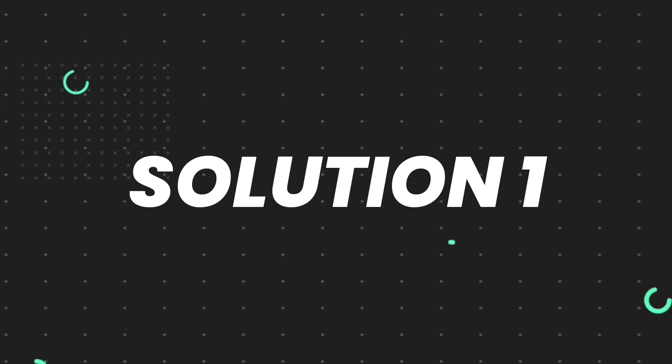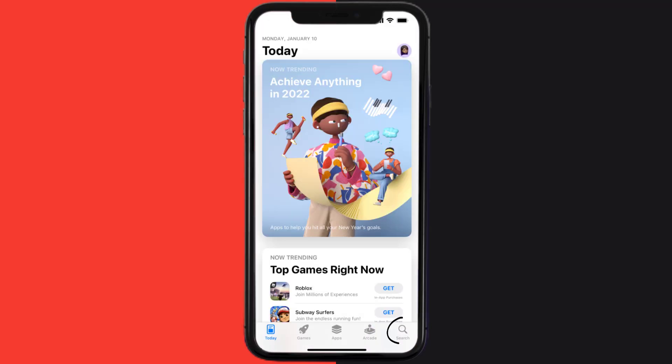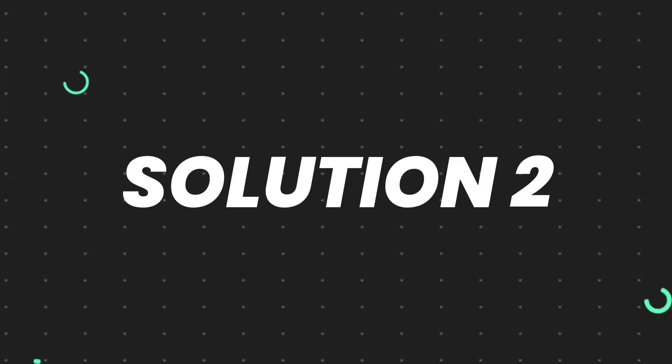First of all, you need to make sure you're running the latest version of the app. Open up the App Store on your device and then tap on the search icon in the bottom right corner. Search for the Dofu Sports app, and if you see the update button right next to the app name, simply tap on it to make sure you're running the latest version.